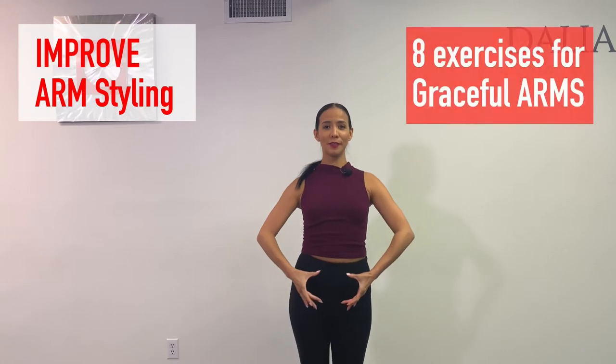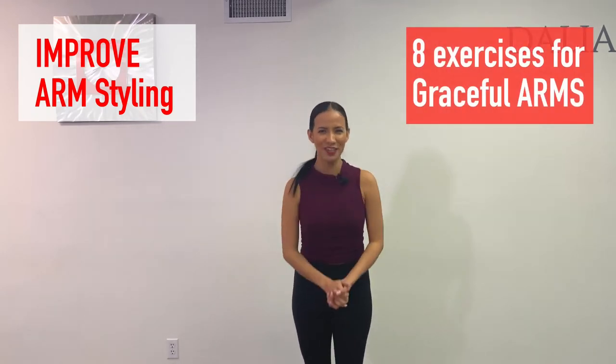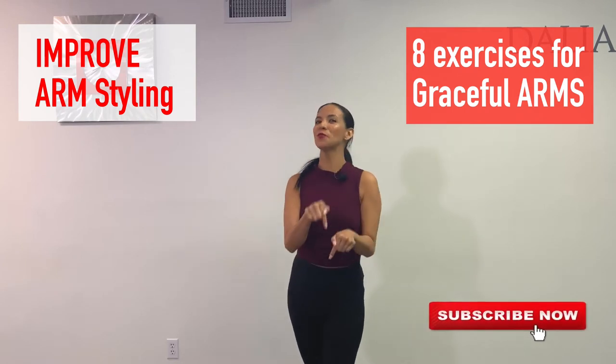If your arms look something like this when you're trying to do arm styling, then you need to watch this video.